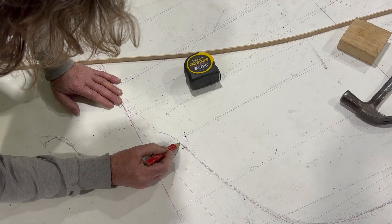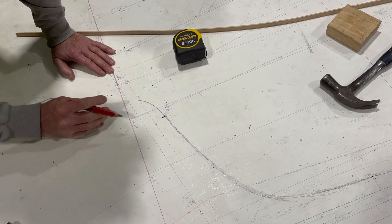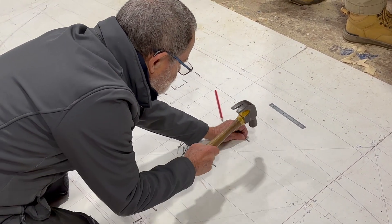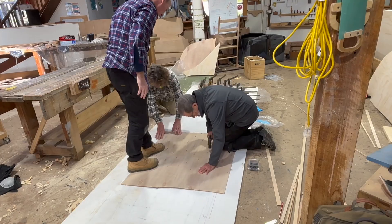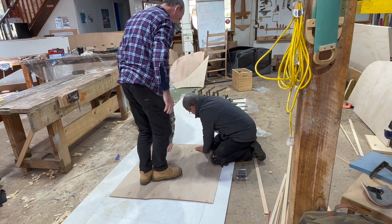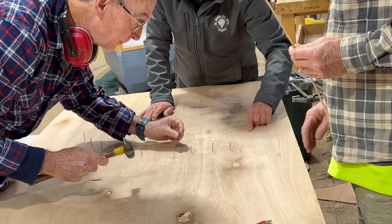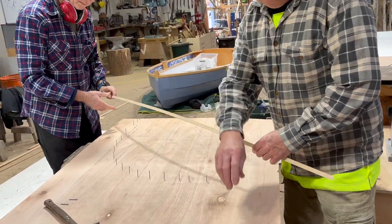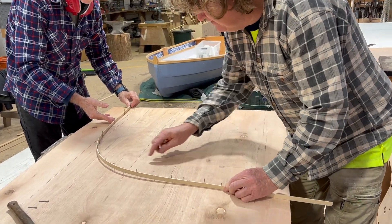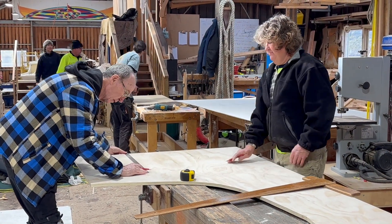We also marked out the stern knee and made a thin plywood pattern to mark and cut the knee from a Huon Pine crook. We transferred the shapes of the stations to some thin pattern ply using the traditional flat-head nails on edge method, pressing the ply onto the nail heads, then using nails tacked in those marks to establish the curves we then cut to. Then we marked the moulds using these patterns on thick plywood and cut them out.